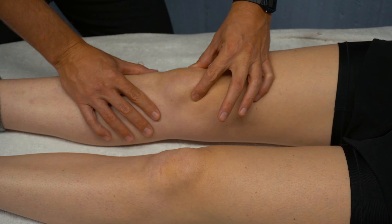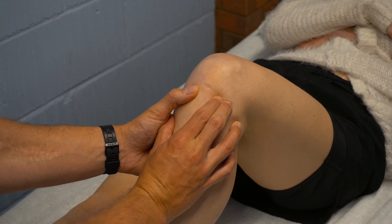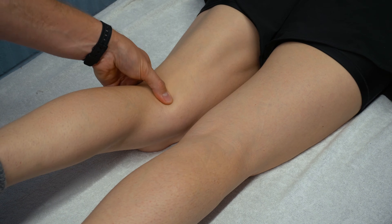In this video I'm going to go through knee palpation for therapists, so you can know what you're feeling for when you're doing your palpating and why it is that you're doing that.